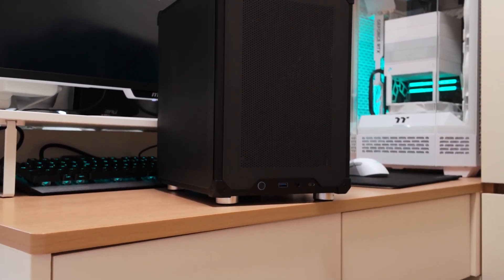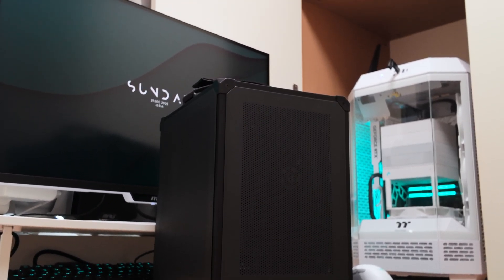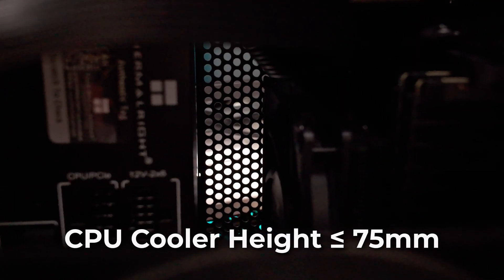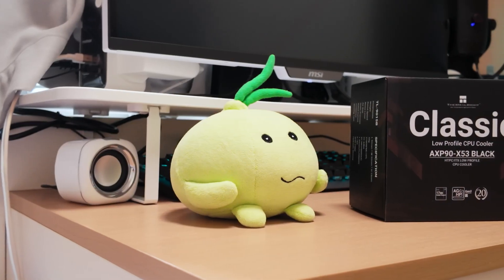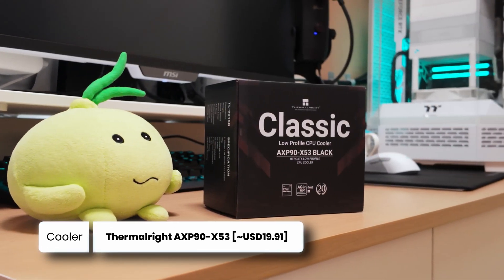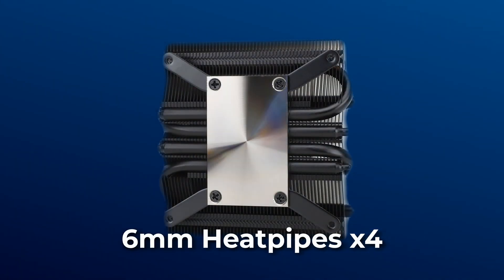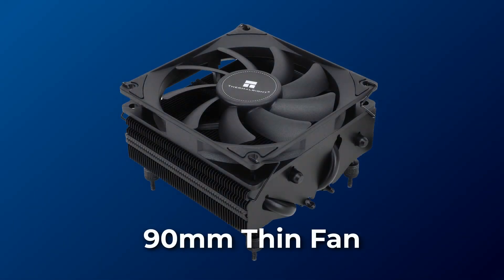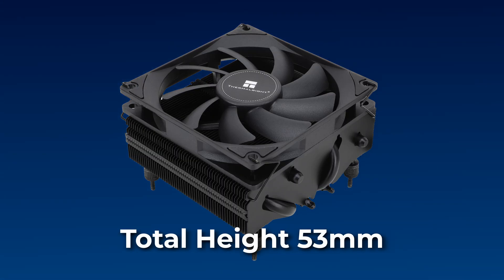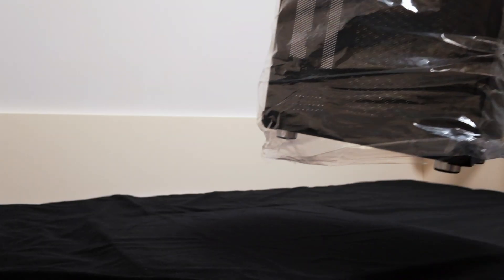In order to keep the CPU cool in such a tiny case, low profile air coolers are the only options. It can't go over 75mm in height or else it will collide with the PSU. The Thermalright AXP90-X53 is perfect — its heatsink is equipped with four 6mm heatpipes and cooled by a 90mm fan. The height of the entire cooler, including the fan, is 53mm tall, so it will fit into the case easily.